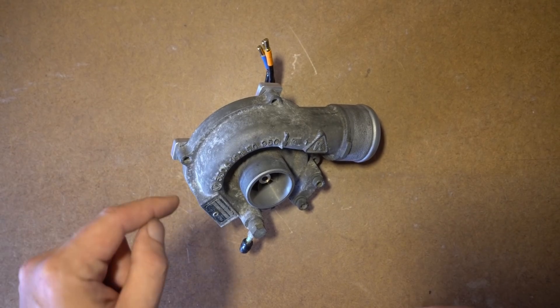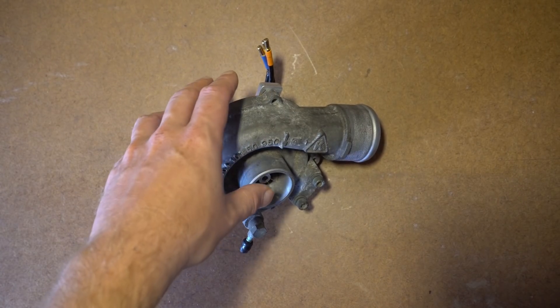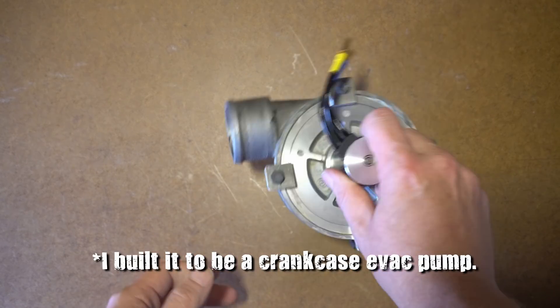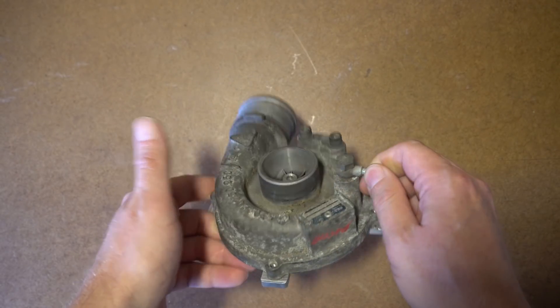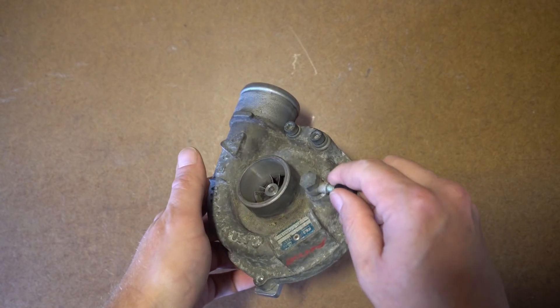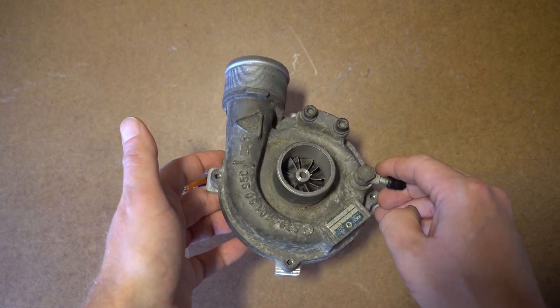First things first, watch this video to the end — you will not be disappointed. Since there's been so much interest in this thing as a turbo, which it was never designed to be, I've decided to go ahead and dyno test it. According to the compressor map, this thing looks like it should support about a whopping 45 horsepower before it becomes a restriction.